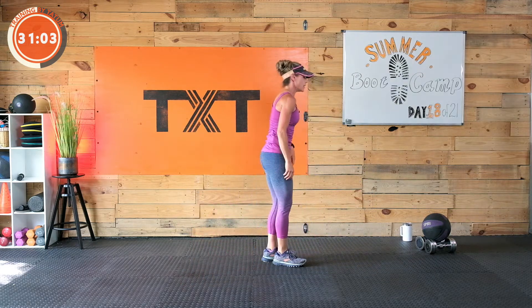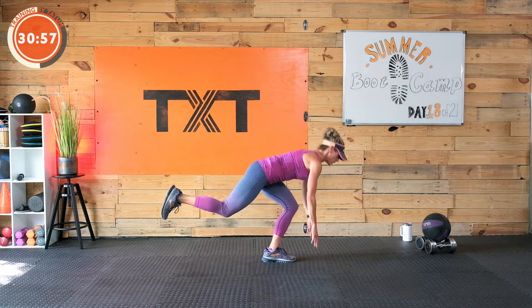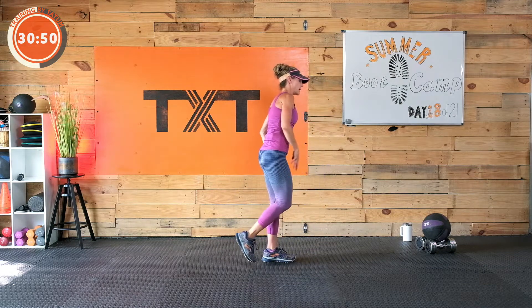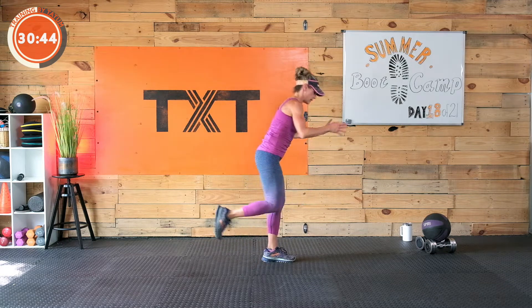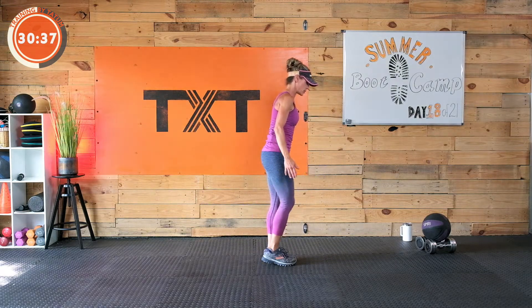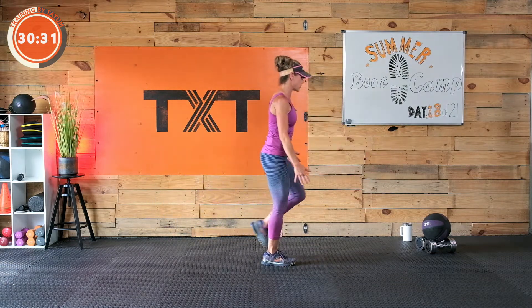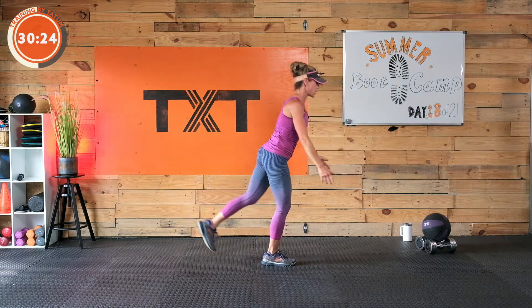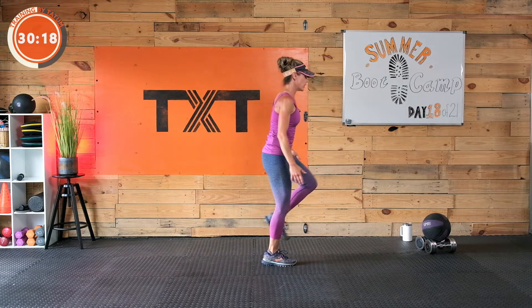We've got a single leg RDL. If you want, you can come down and touch the ground and back through. We'll stay with one side then switch. You could reach out and come through — just finding balance on that one leg. Maybe you don't have the balance today — just hinge in a kickstand, mostly with that weight on the front leg. Switch sides. We're about to get into the main set. It's a 35-minute workout, not too long — high intensity, lots of rest.